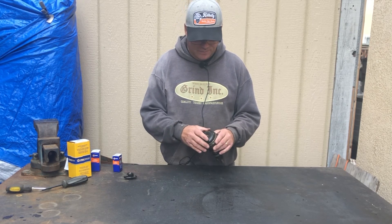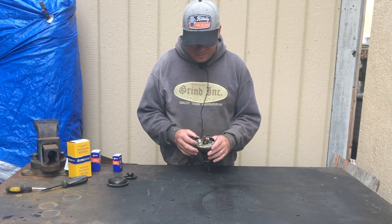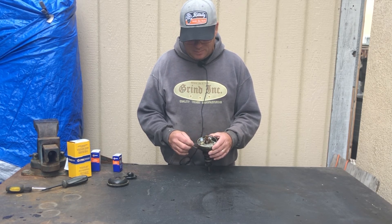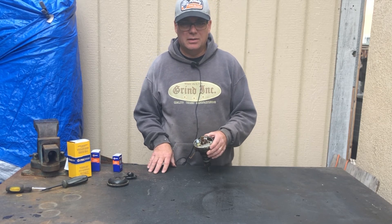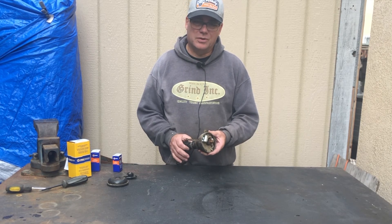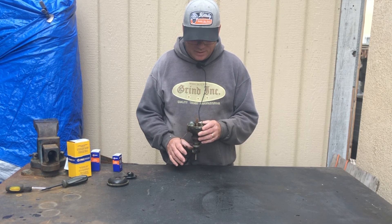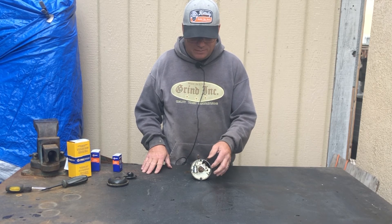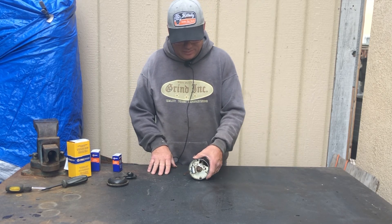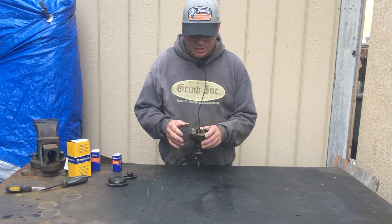I'm going to take the rotor off and this little dust cover. This one I had rebuilt before — it came off a tractor that was running but had a spun rod bearing, so I ended up parting that tractor out. I kept the distributor because I knew I might have some trouble. I'm going to clean this one up, put it back together, and then swap it out. Hopefully this will be my problem.